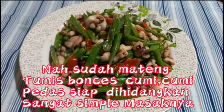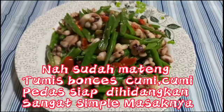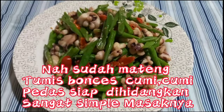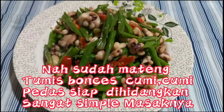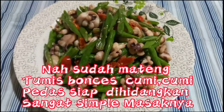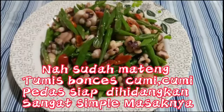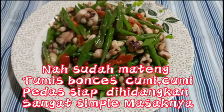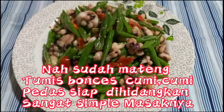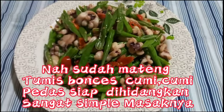Sudah matang teman-teman, siap untuk dihidangkan. Bikinnya sangat simple dan bahannya mudah didapat ya — untuk teman-teman boleh mencoba resepnya. Saya ucap banyak terima kasih untuk semuanya yang setia menonton videonya. Jangan lupa like, comment, dan share sebanyak-banyaknya. Jangan lupa nantikan video baru berikutnya. Wassalamualaikum warahmatullahi wabarakatuh, bye!